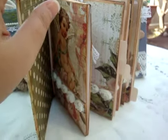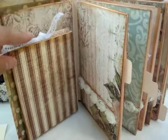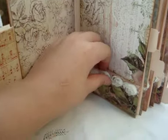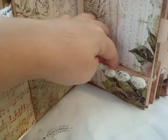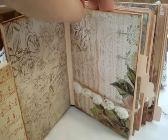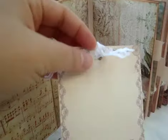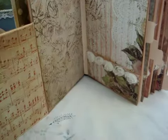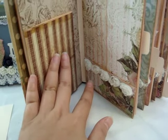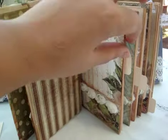It's blank so you can do anything you want. Also on this page there's a little flap here with the matching paper line, and there's also a pocket here that you can put a picture or journal in. There's also a tag here that says 'Be My Valentine.'